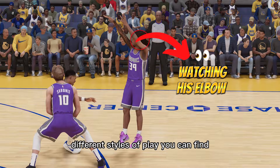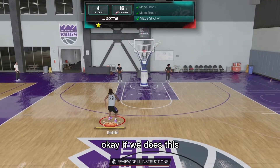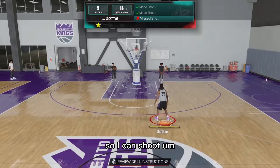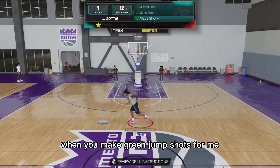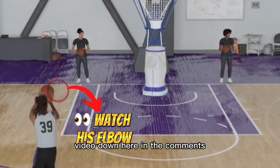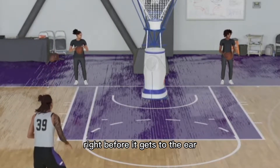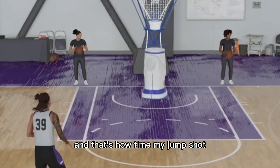Different jump shots, different styles of play. You can find — when he does this, that means I'm going to green. Or when the elbow hits his arm, let it go so I can shoot. You will find little different things that stay consistent when you make green jump shots. For me and the jump shot I use — which I will have my jump shot video down here in the comments — I always look at my guy's elbow. When my guy's elbow goes up, right before it gets to the ear or the top part of his head, I know to release my jump shot, and that's how I time my jump shot.